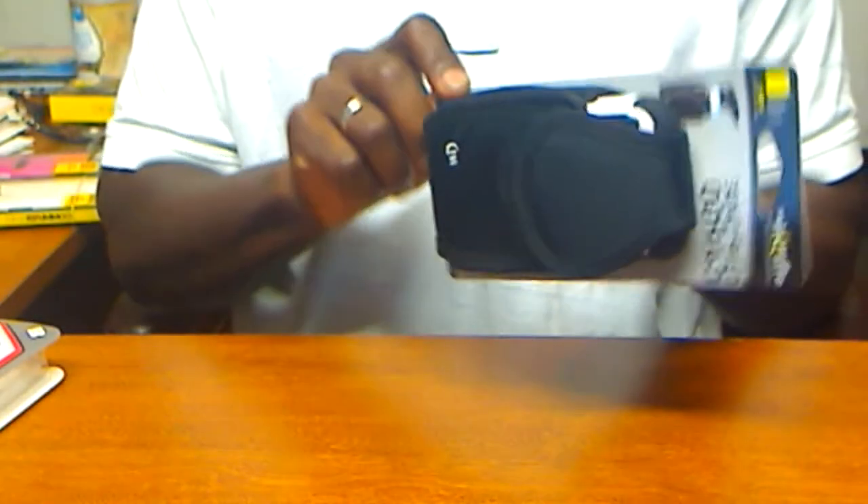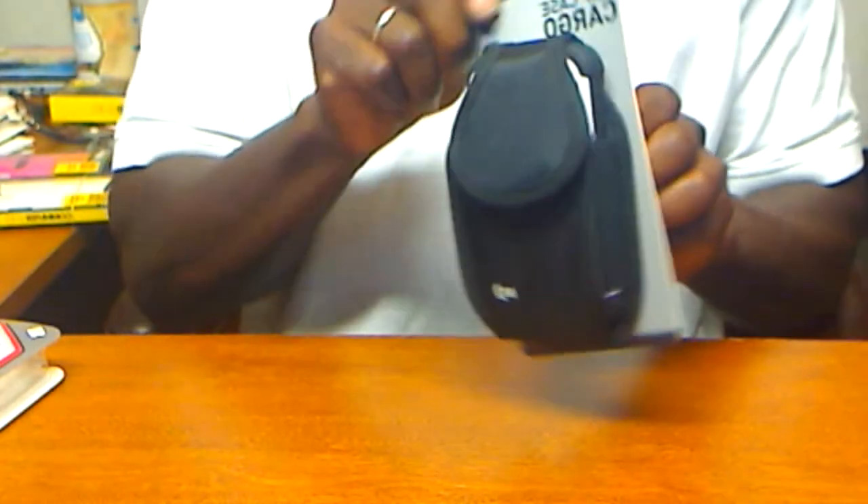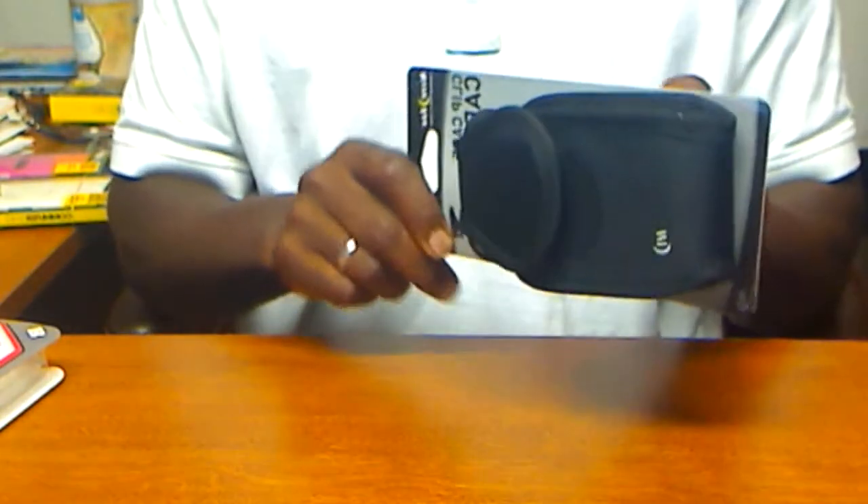Now you're able to rotate this pouch, once it's on your side, to your preference — left to right, right to left — 360 degrees.